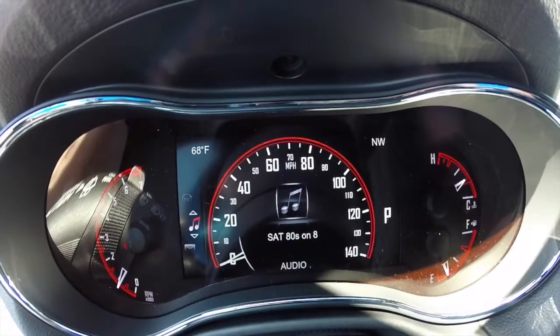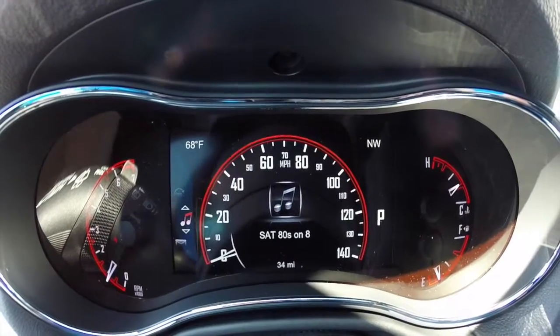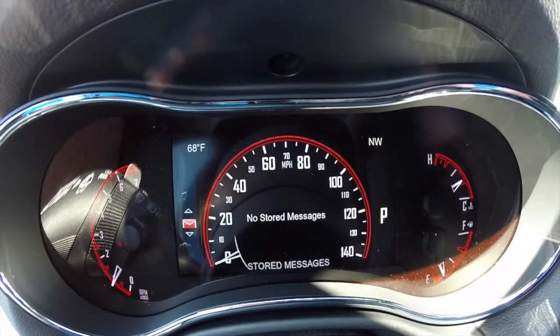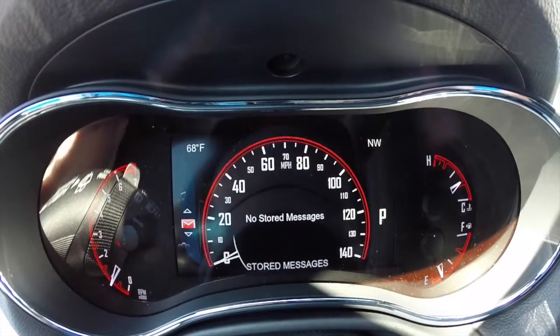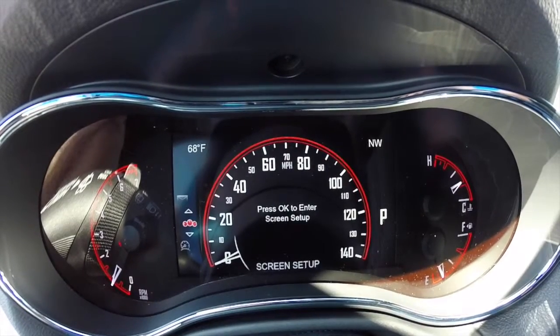Audio shows you what's currently playing on the radio system. It goes from audio all the way down to Bluetooth and anything like that. Stored messages is for anything vehicle-related, and you have your setup screen.